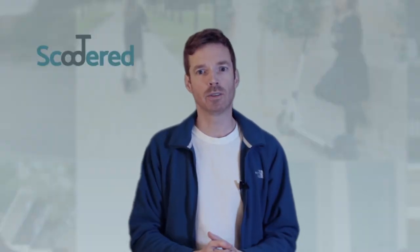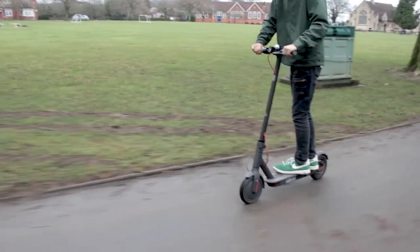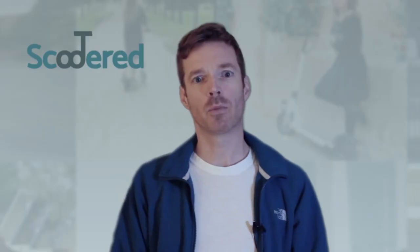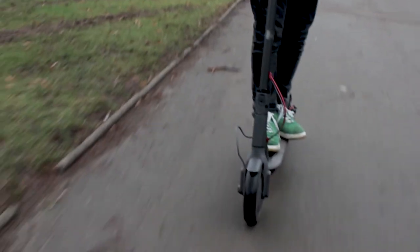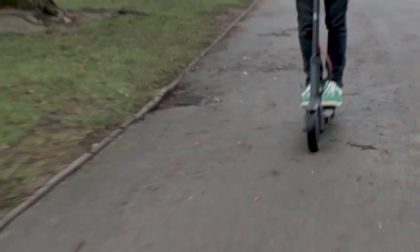How do you actually stand on your e-scooter? There are three basic stances: left foot forward — the orthodox stance, as per skateboarding parlance; right foot forward — the goofy stance; and then this one, which I call the Charlie Chaplin, because it just looks a little bit weird to me.